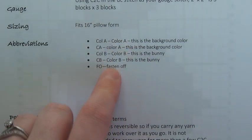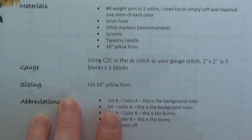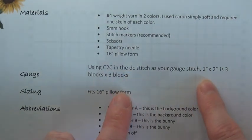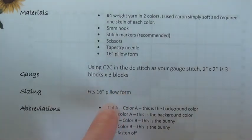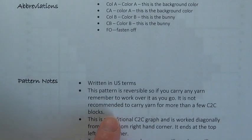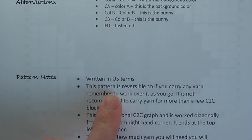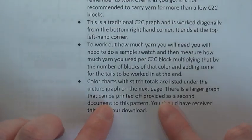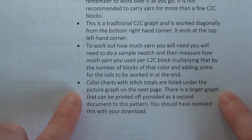Also, if I go up to my abbreviation section, the only abbreviations in there are the colours and the fasten off. You can see I have a rough gauge for this pattern — to get a pillow that fits a 16-inch pillow form, the gauge swatch gives you two by two inches as three blocks by three blocks. This pattern is written in US terms. When you work corner to corner they are always reversible, and when you carry the yarn you need to work over it so you don't have loose ends on the back. The only other point to note is that colour charts and stitch totals are listed under the picture graph on the next page, and if there is a larger graph it'll be provided as a second document.